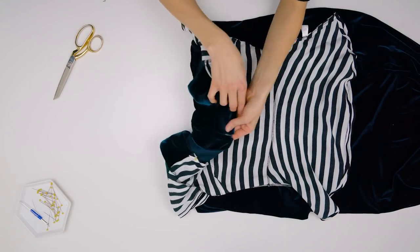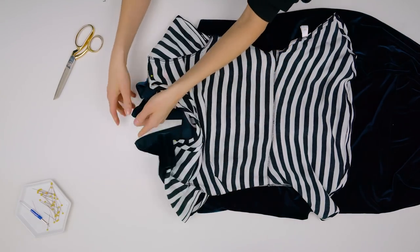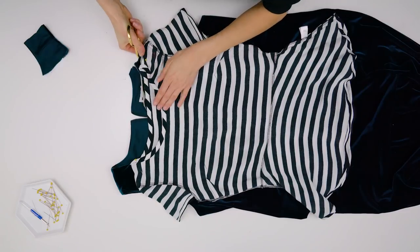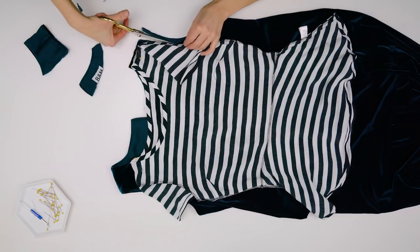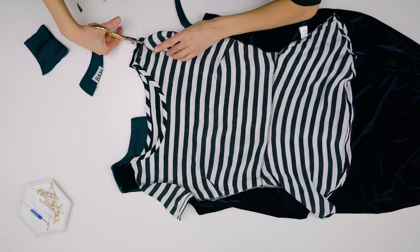Because my velvet dress is stretchy, I could just cut straight to the size I needed — I don't need darts. I wanted to keep the zippers intact so I didn't have to install them later, so I unzipped it to move it out of the way. I also wanted the neckline to stay intact because there was lining in it already, so I wanted to raise the neckline and cut some of the shoulder off.